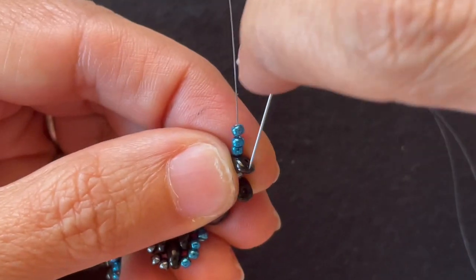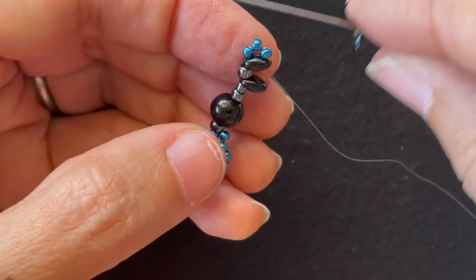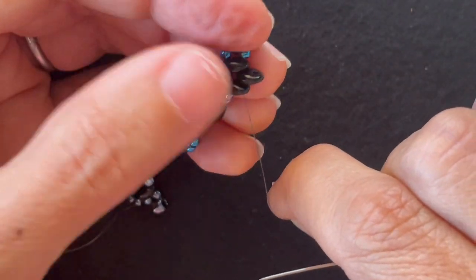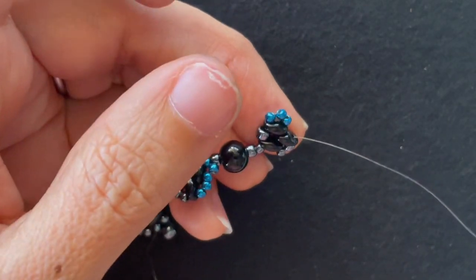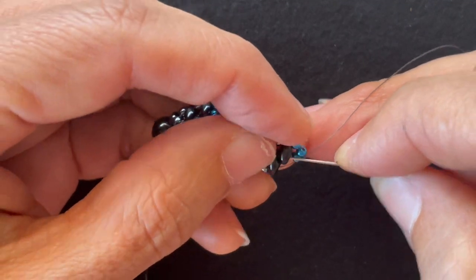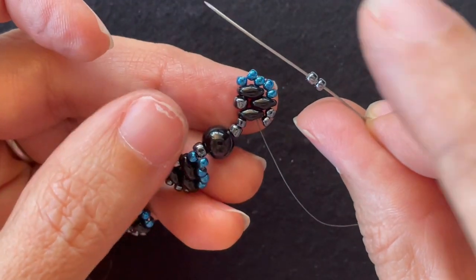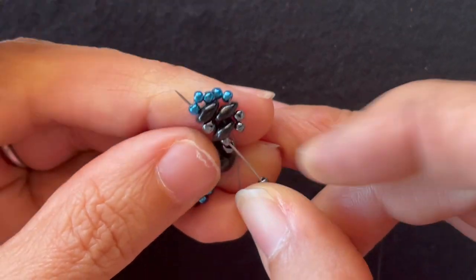I want to go through the other hole of the last Super Duos I added, add a Super Duos and go through the other hole of the previous Super Duos, add two base color 11-0s and go through the tip, add two accent color 11-0s and go through all three Super Duos. I add two base color 11-0s and go through the 11-0 before the Super Duos, Super Duos, the 8-0, the Super Duos, and the accent 11-0.